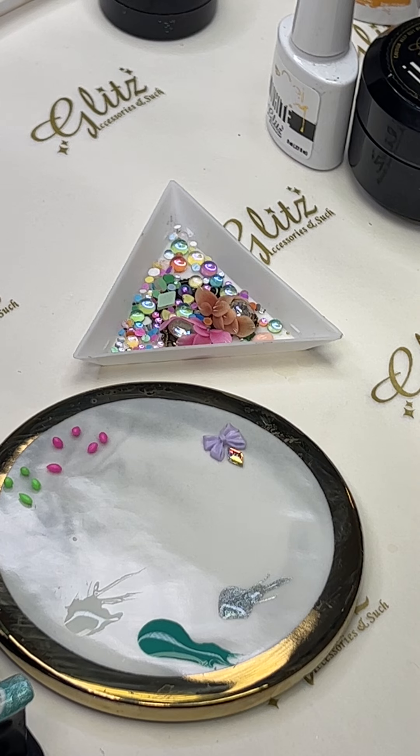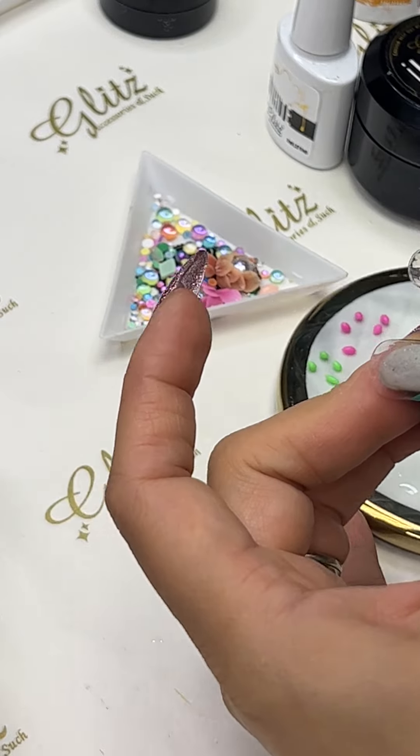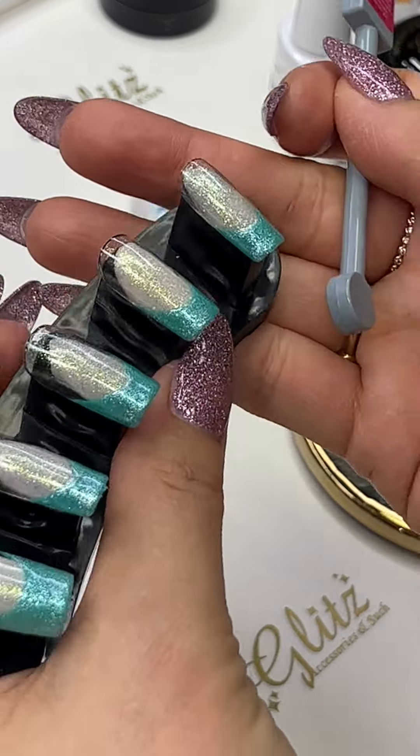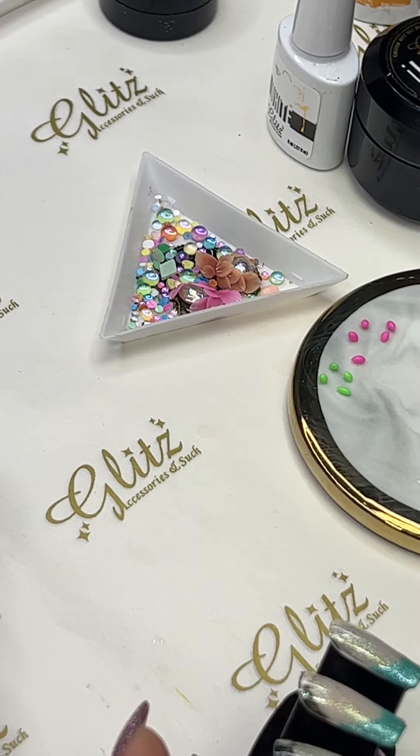If you decide to get some effects for the cat eyes, we are going to use this tool — one of them will come out right here to apply the magnet effect.